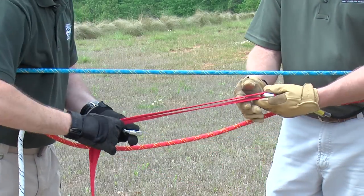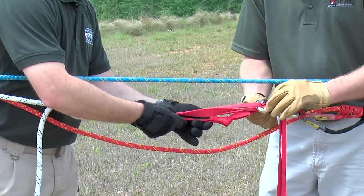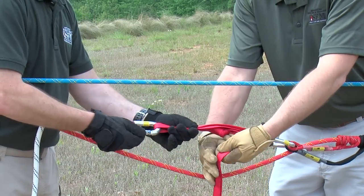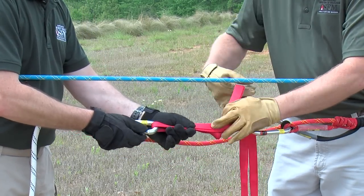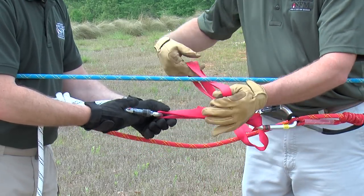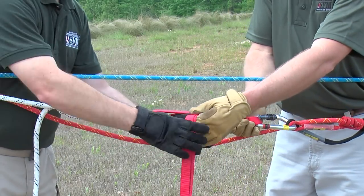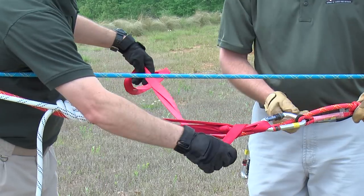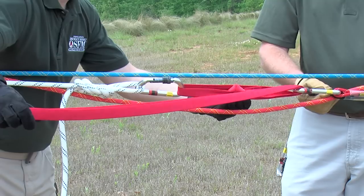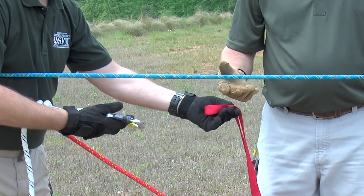If you would untie that — the other variation just shows taking the bite through and then coming back through the load carabiner, at which point you would make your wraps. The problem with this version is that as he unties it and starts to undo the wraps and the load starts to move, if he loses control, the load will actually travel and come right off of the carabiner.